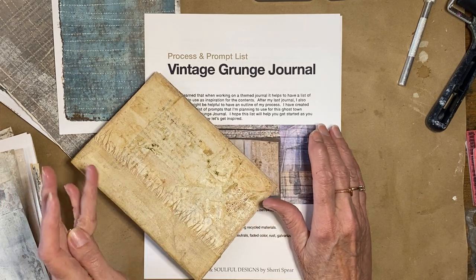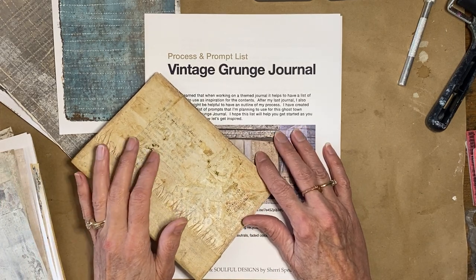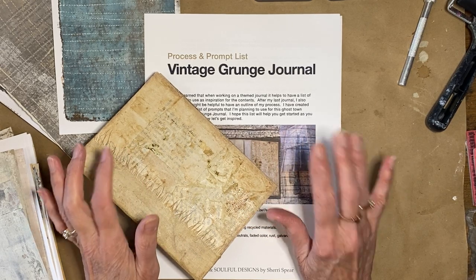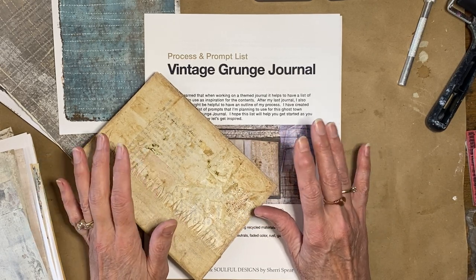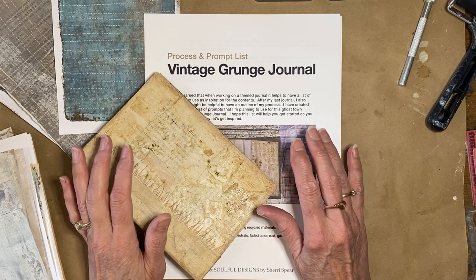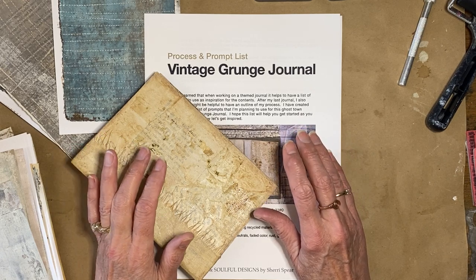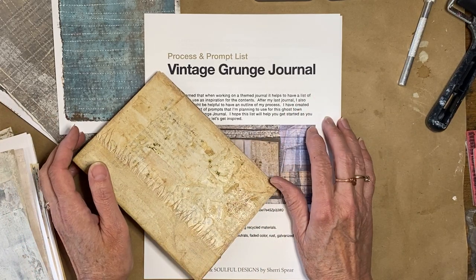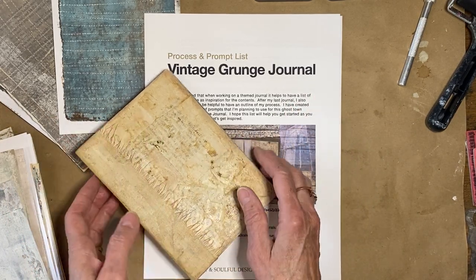Hello and welcome. This is Sherry with Heart and Soulful in the studio today and we are working on our Vintage Grunge Journal. I've been gone for a few days, went on a little road trip with my honey and now I'm back trying to get back in the groove and move forward on this project.